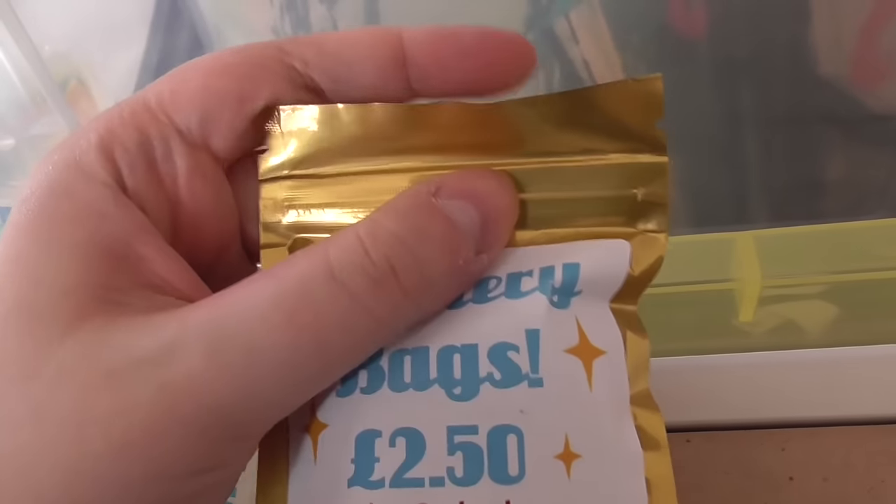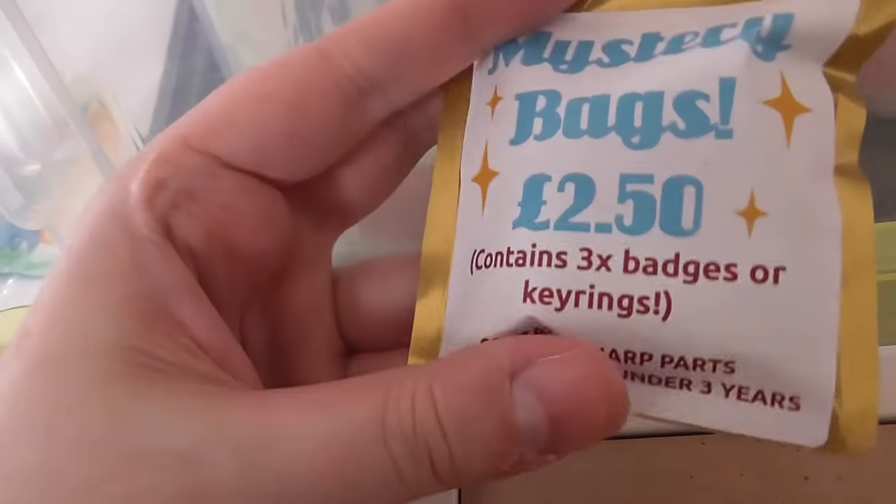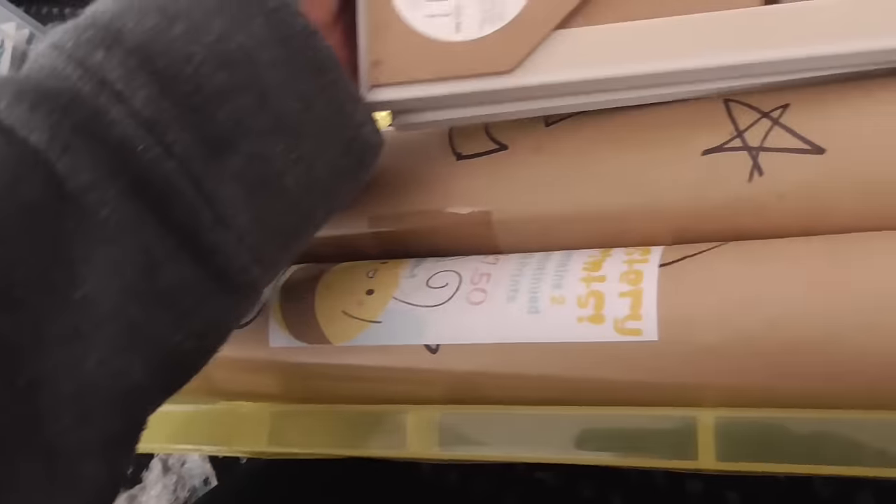These are my mystery bags. These are basically heat-sealed mystery bags that you open up, and there's three badges or keyrings — just old stock — £2.50 each, and I've got a lot of those.